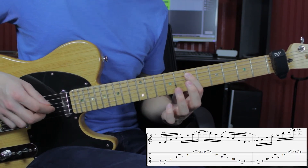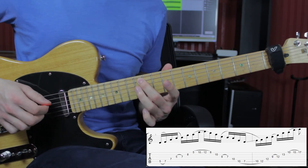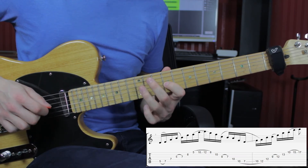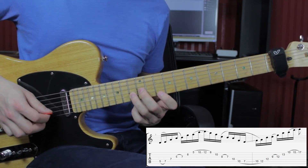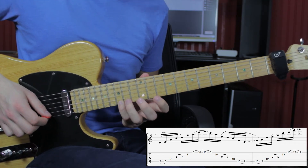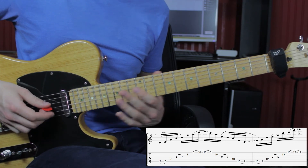Then slide to the 10th fret, hammer-on to the 12, 12 on the D, 9 on the G, hammer-on to the 12th fret, 13 on the B. Then 10 on the E, hammer-on to the 15, and slide to the 17.